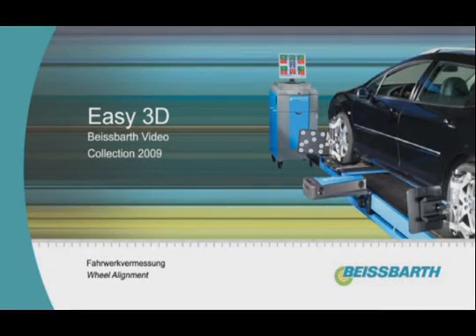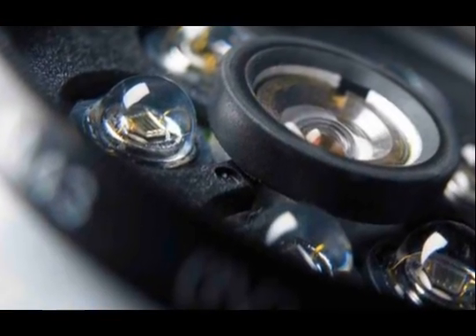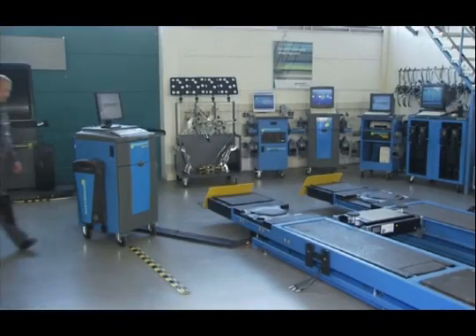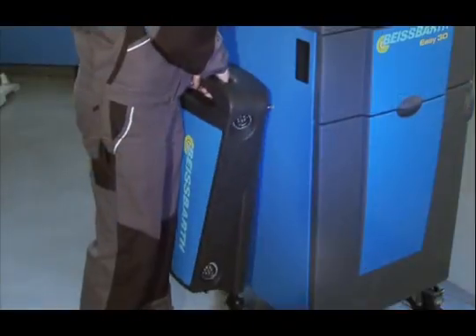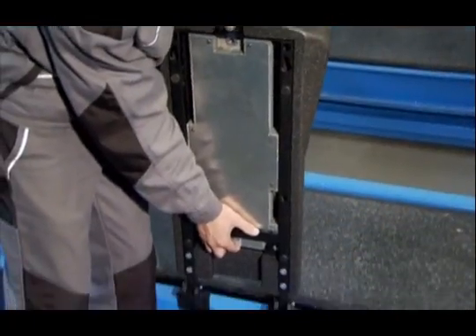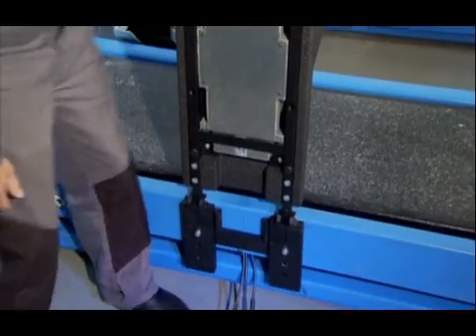Wheel Alignment with Precision and Intelligence. EZ3D from Beisbart. The new generation of wheel alignment technology is characterized by mobility and precision, quick setup, simple operation and low space requirements.